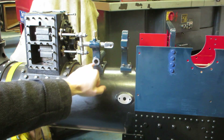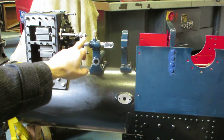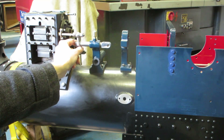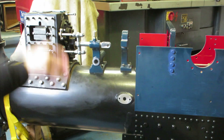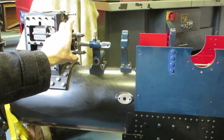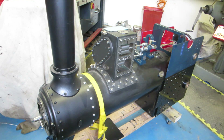I've also fitted the wayshaft bracket, which is this part. This obviously needs to be perfectly in line with this assembly so that it all moves freely — like that. The next part is I'm going to fit the slide bars across here, which then support the crosshead that connects the two pistons to the connecting rod. So there we have it for the moment.